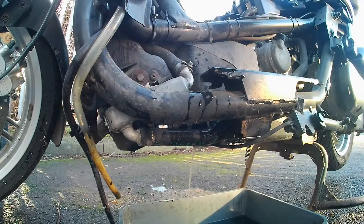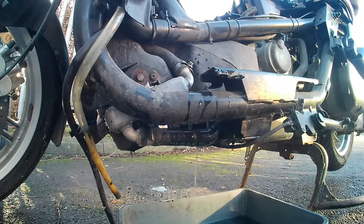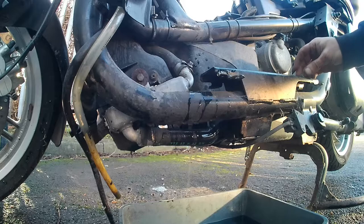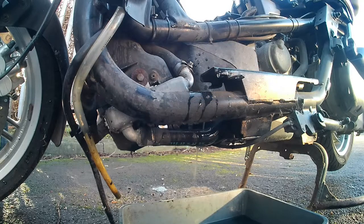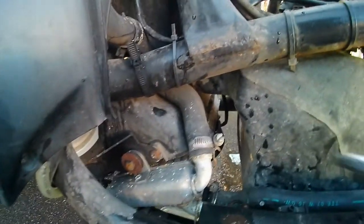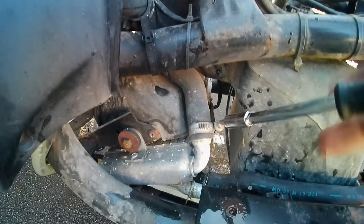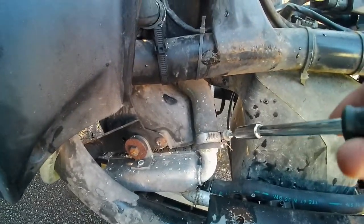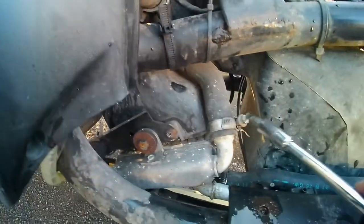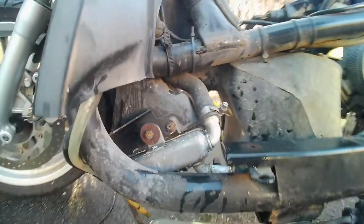Next I'm going to take the radiator off and do a restore on it — though you're probably not interested in that if you just want to flush your fluids. If you are interested, watch the next series in this 250cc restore project where I'm getting this Yamaha scooter back on the road and changing everything I can by myself. That's the next pipe I'm taking off — follow me on my next video to see how I carry on.